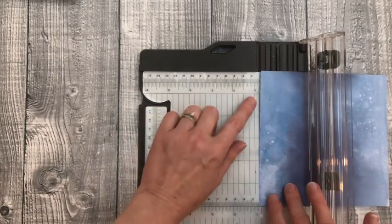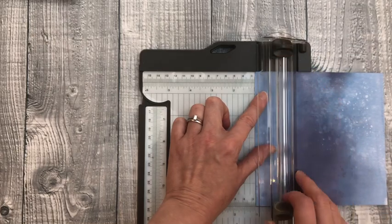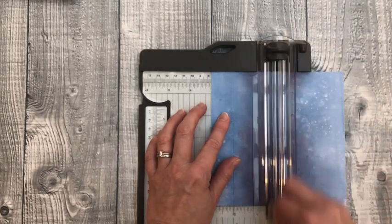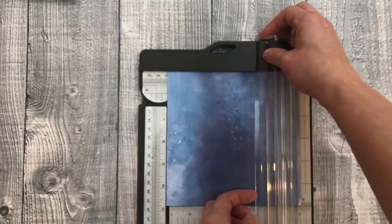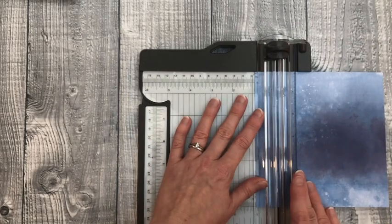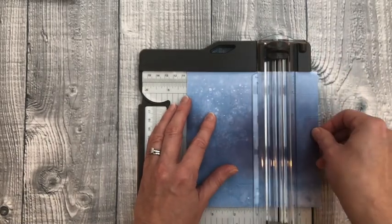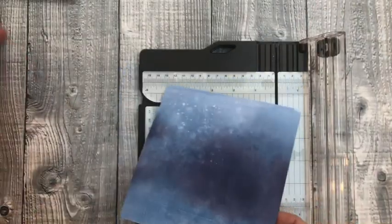Now I'll show the same measurements on the trimmer. With the card lined up at the one-inch mark and the cutting blade moved out of the way, I gently score at one inch, move it along to two inches, three inches, four inches, and five inches. Then turn it 90 degrees and score at one inch, one and a half, two, then four, four and a half, and five. So I now have my two pieces scored.